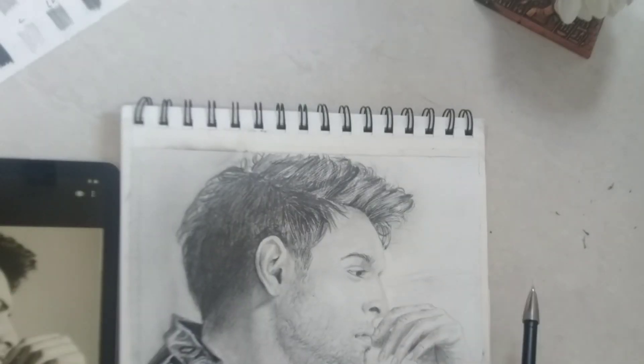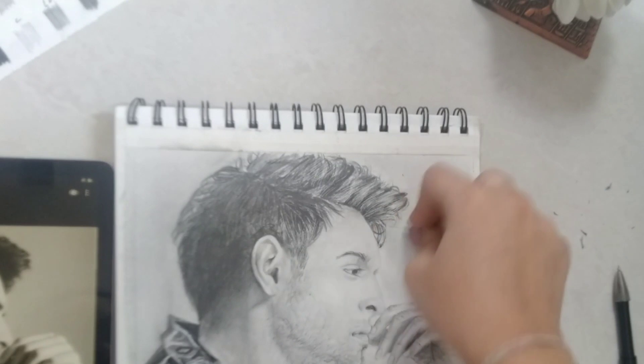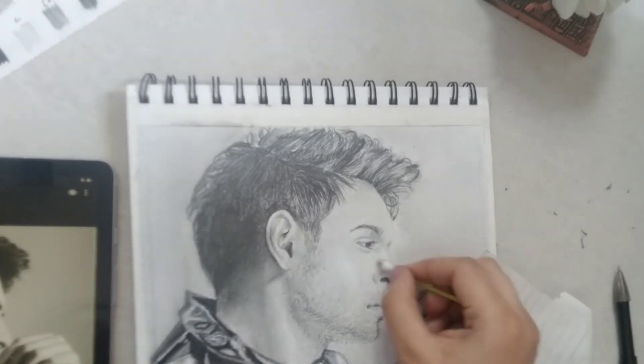The background has a subtle shade, so we need to keep that in mind. Just a few strokes of pencil would do, and then I blended it out with a tissue paper as it covers a larger area.